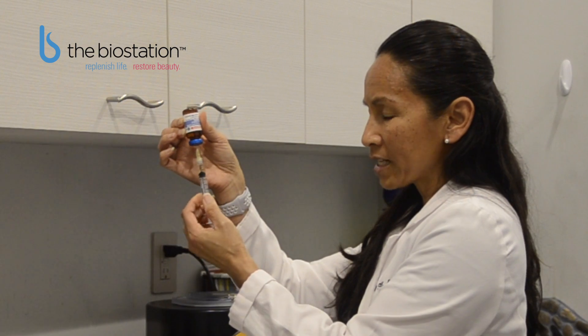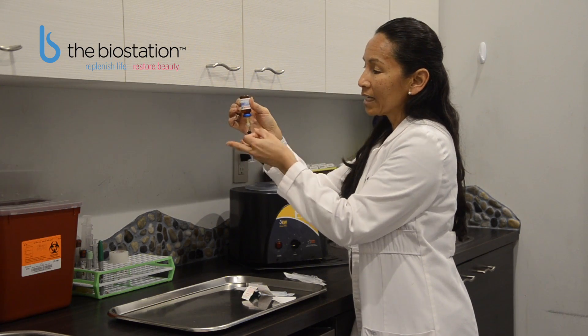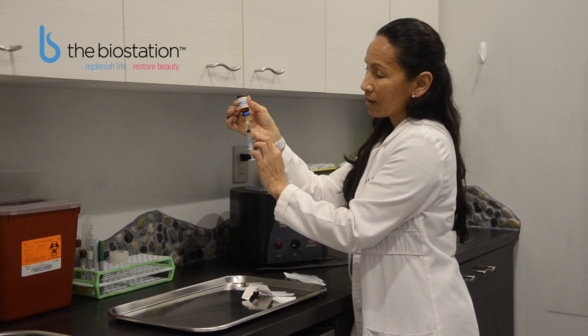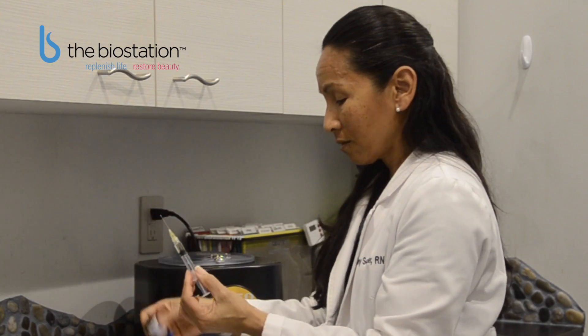Once I have reached my desired dose, I will check to make sure there are no bubbles in the fluid. If there are, you can lightly hold the syringe with two fingers and tap — this will cause the bubbles to rise to the top. Carefully remove the needle from the bottle.